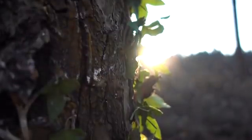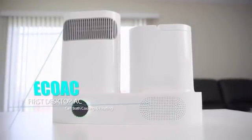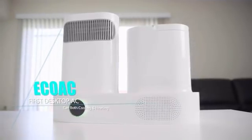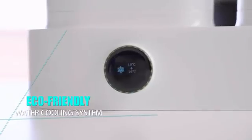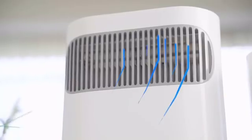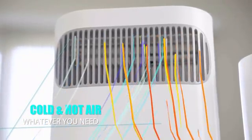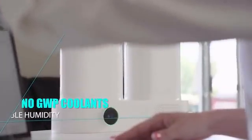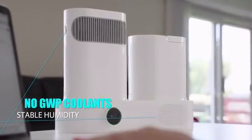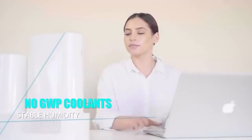Imagining an air conditioning that will cause zero effect to the environment — introducing EcoAC. EcoAC is a mini eco-friendly AC unit which makes your personal area much more comfortable. It precisely decreases and increases the air temperature by the Peltier effect, without using global warming potential (GWP) refrigerants or bulky noise compressors. It also doesn't require constant clean water refills.